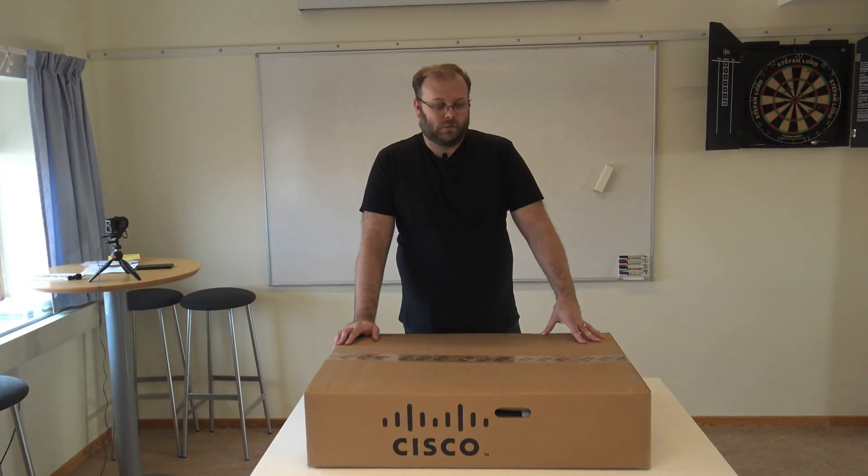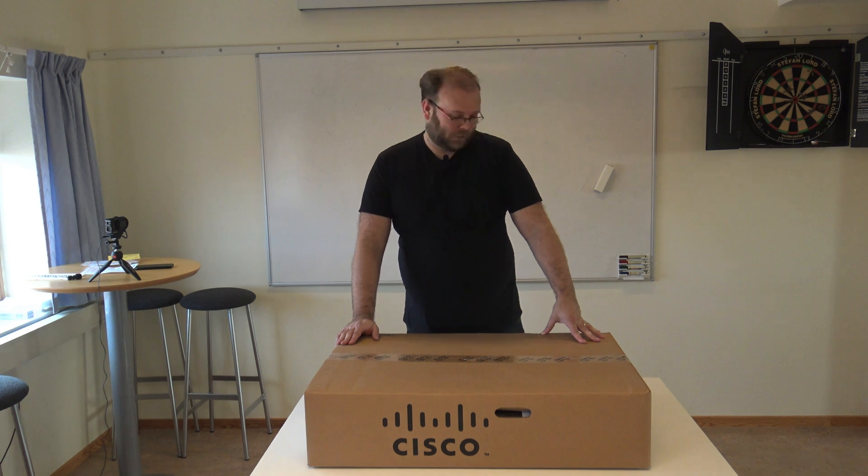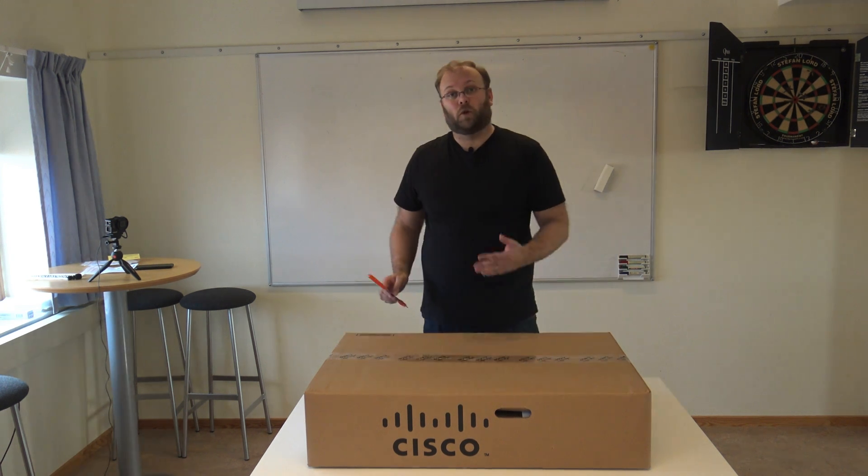So this is a Nexus switch. Normally it's used for leaf switches in an ACI deployment. It can also be used as a normal NXOS switch, but normally you have this as a leaf switch, so for compute more or less.